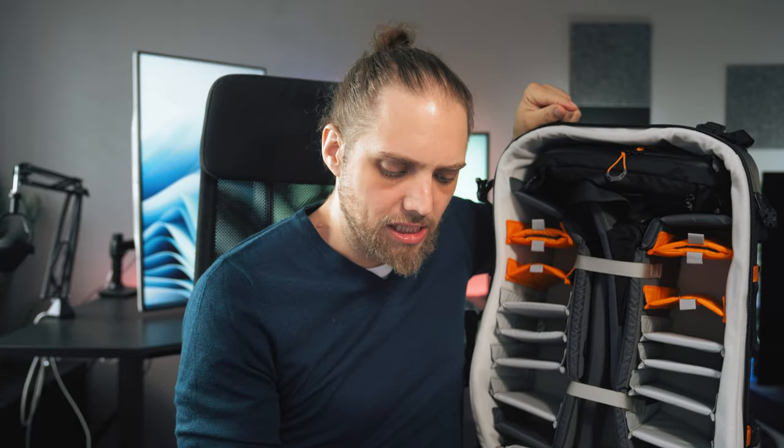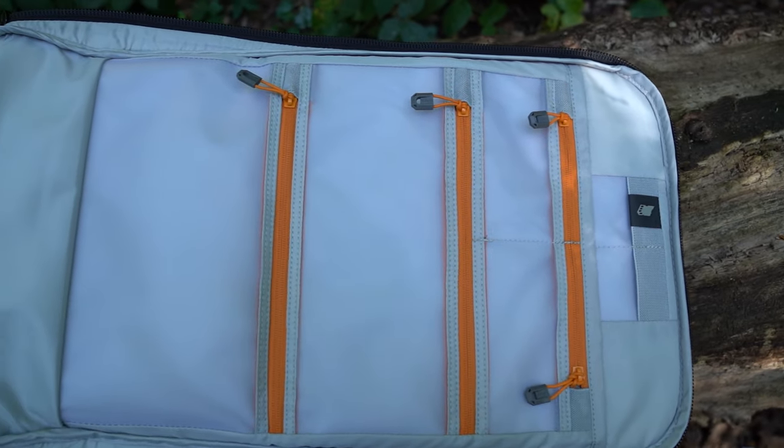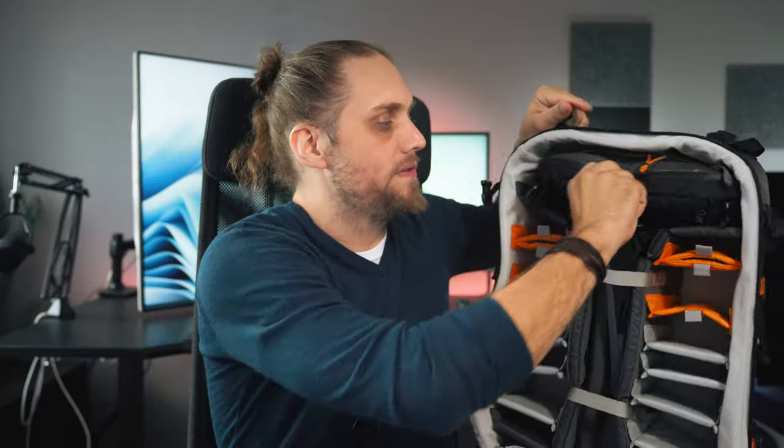On the other side, you've got zipped compartments which would be great for batteries, a t-shirt, or all kinds of stuff. I would probably put batteries, filters, and cloths up here. Then you've got your lenses, but these come out — it's all completely modular. There's also a separate little pouch here, which is super useful. So it really is about how you want to set this bag up. It's very versatile.